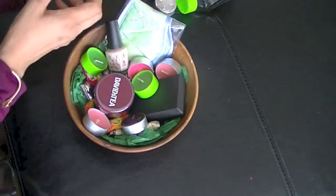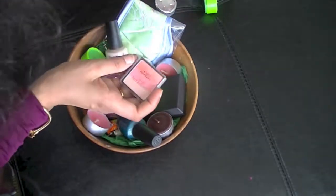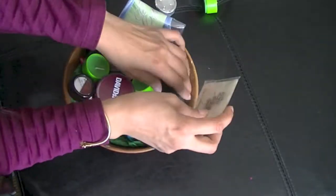We are also putting in some nail paint — which girl doesn't like nail paint! So different nail paints and a little bit of makeup stuff: eye shadow, blush — those things are also great to include.